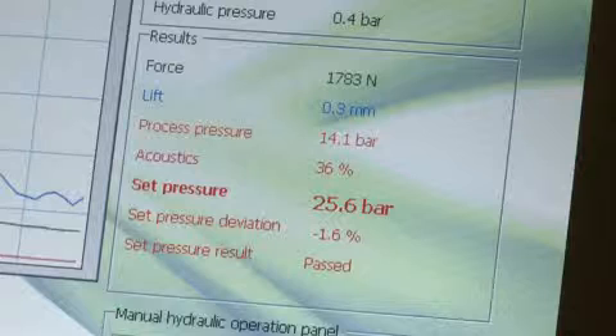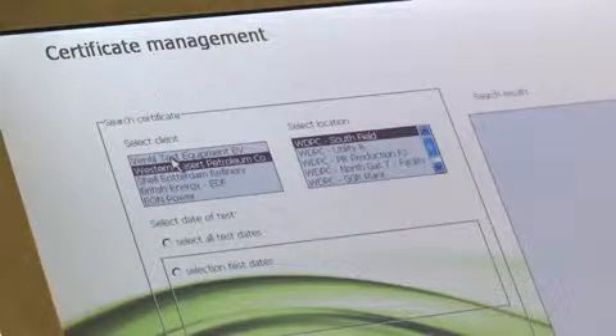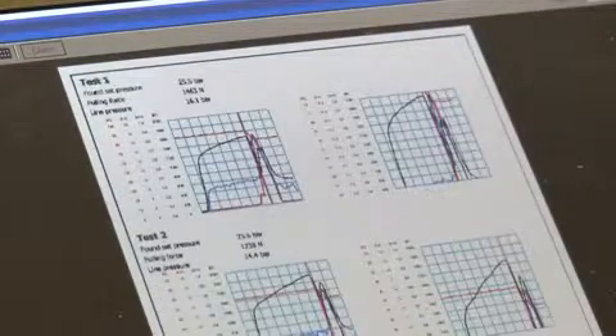The found test results are automatically subjected to and verified with the applicable test standard. Finally, a detailed two-page test certificate can be printed or stored and exported as a PDF file.